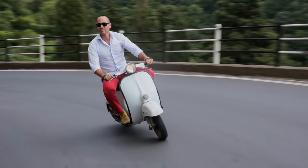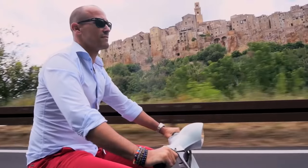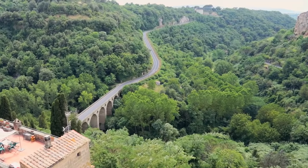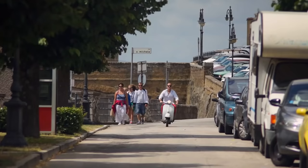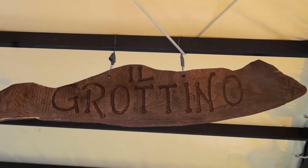The next day, I'm off to the old town of Pitigliano, and Alessandro lends me his Vespa. The town of Pitigliano is this old, gorgeous town, and it looks like a postcard. It's perched on a hill. As I ride up, I stop off at Il Grottino, a small restaurant overlooking the town.